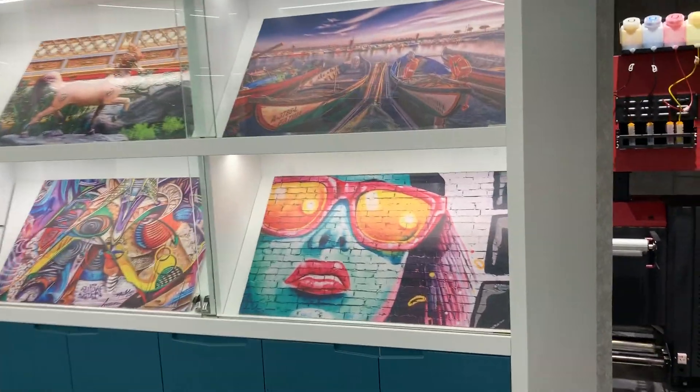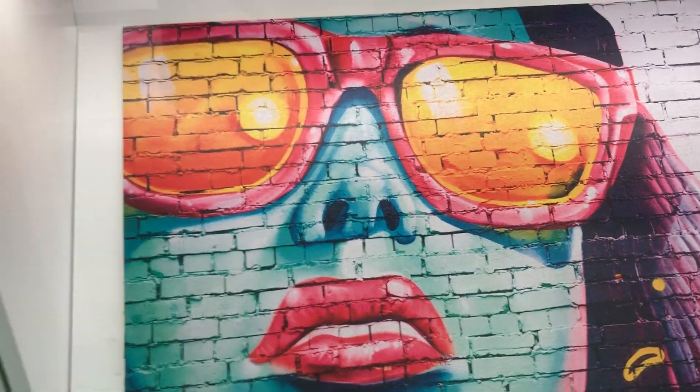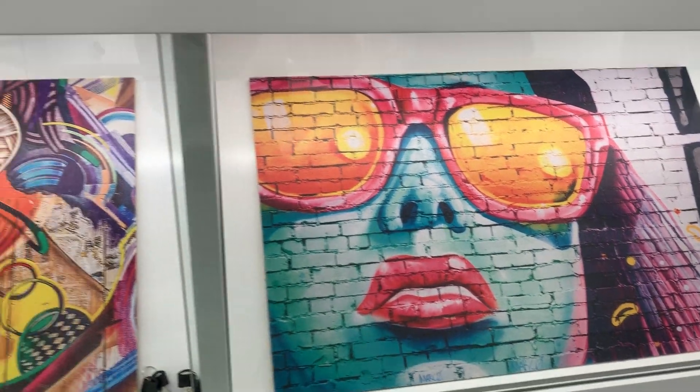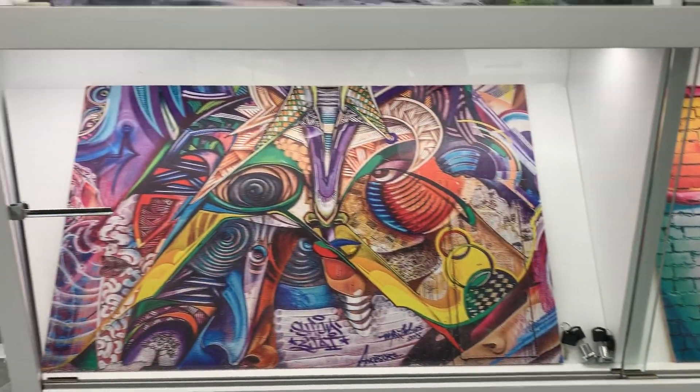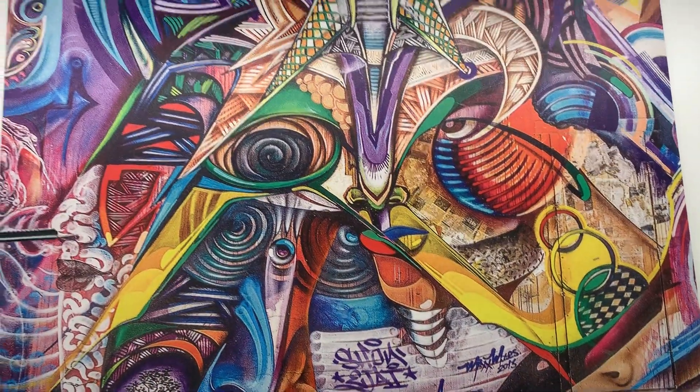Here is the showroom. We display some samples printed by our UV printer. We use different methods and print on different materials so customers can see what the UV flatbed printer can do.